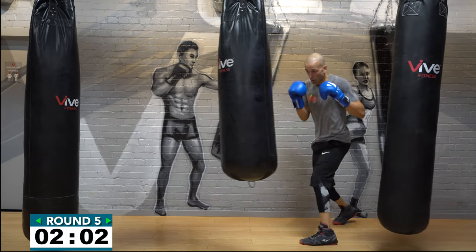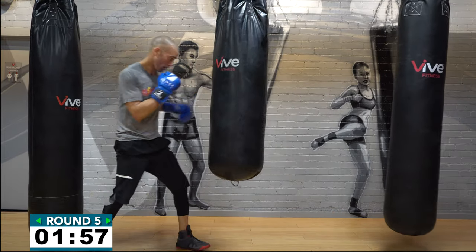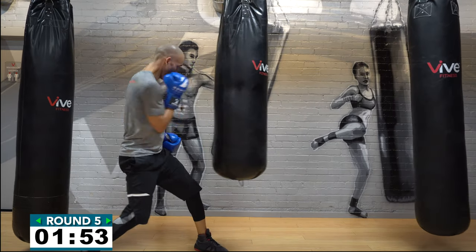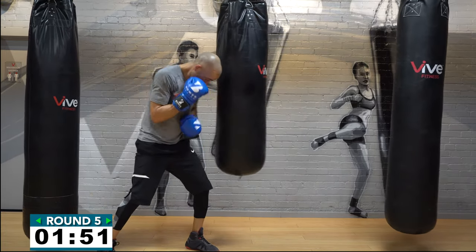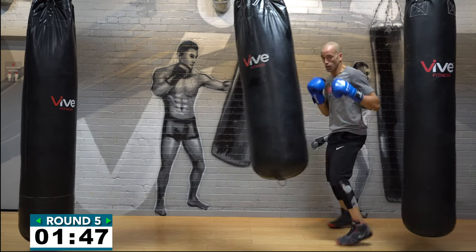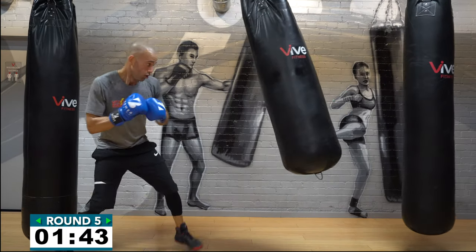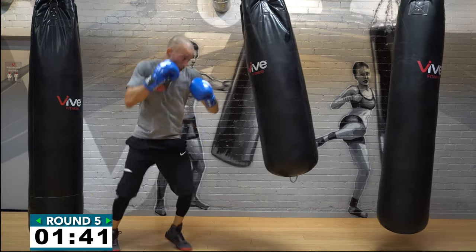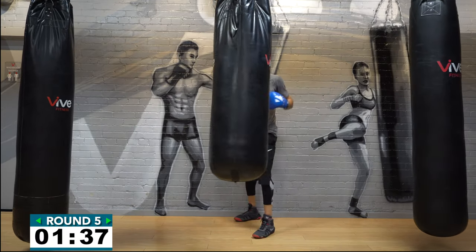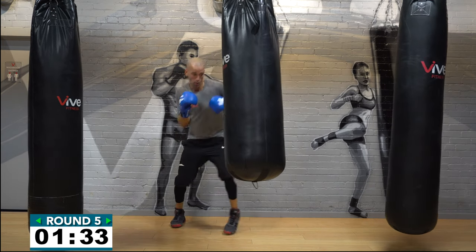Fast hands, strong footwork, good pivots — stay nice and low while you're pivoting, keep your hands up. Use the heavy bag's momentum — as you push it away, if it's coming towards you, pivot away from it and then attack it as it's coming in. Fast hands — let the hands go guys, come on, don't get lazy on me! Ninety seconds!